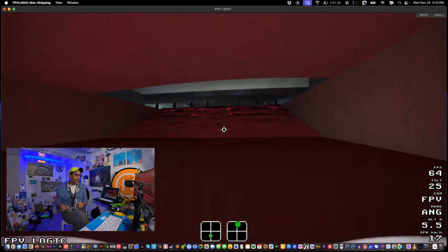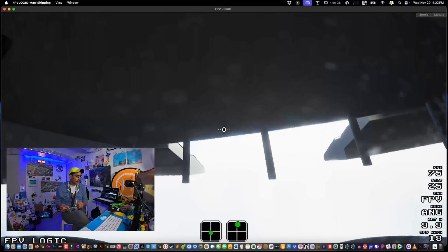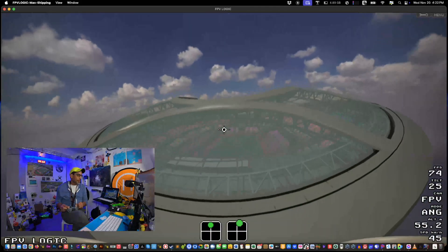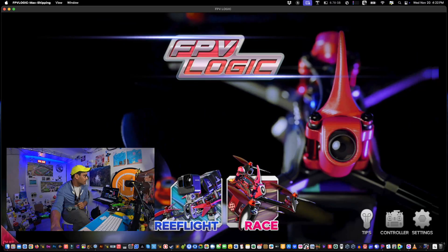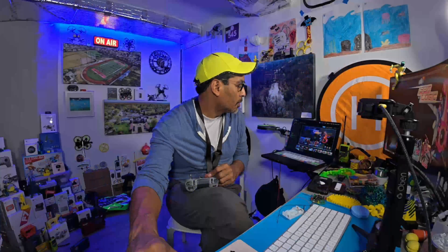The beauty of angle mode is it lets you explore and build your skills. That's FPV Logic — you can explore the stadium and more. It works well on Mac and I believe it supports other platforms too — check the download link. I hope this video helped. If you have any comments, questions, or ideas for other videos, leave them below. Remember to like and subscribe — I'll see you all next time!